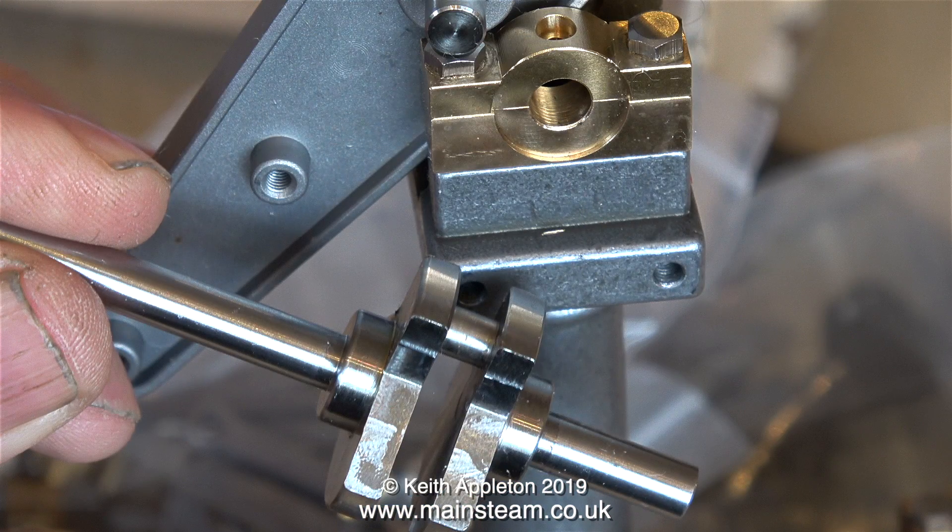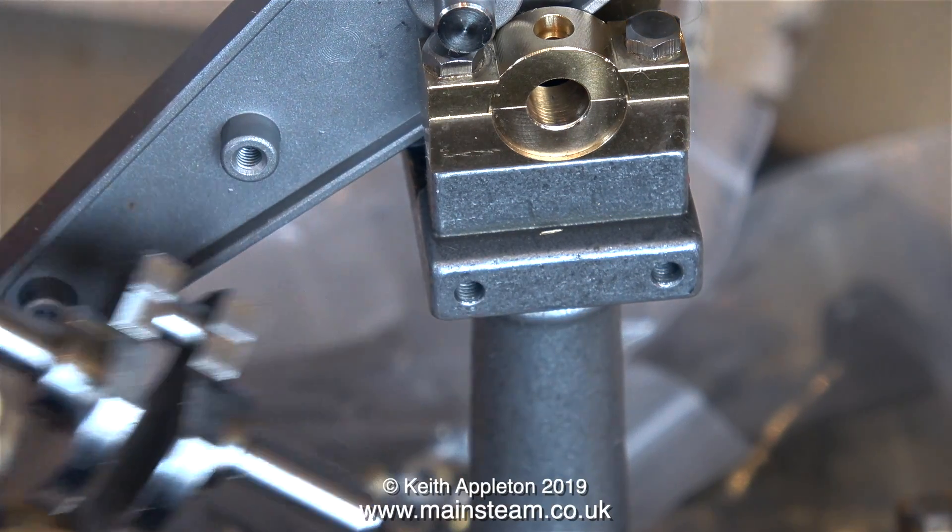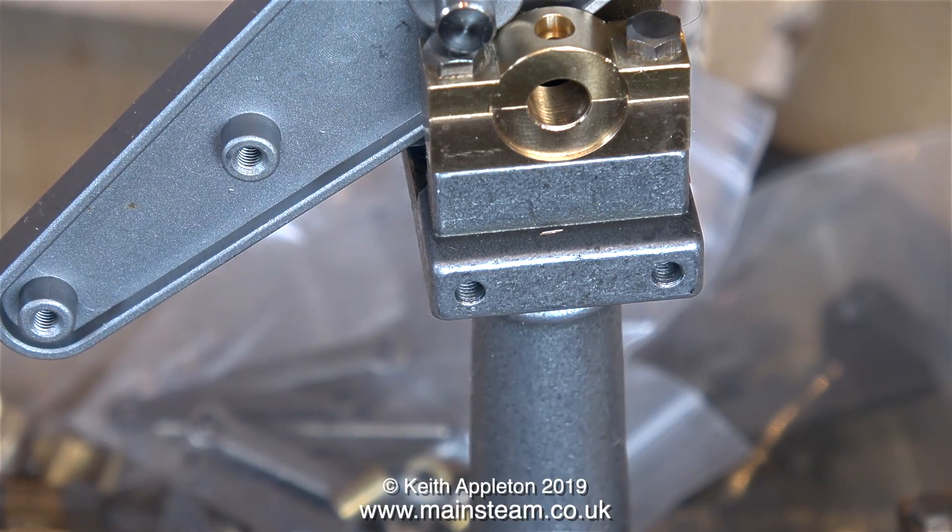The part I'm holding in my hand — and here's a magnified view — is the crankshaft. This looks like it's been machined from the solid or from a casting and it's very nice indeed. Once again in this close-up you can see these are really superb castings.